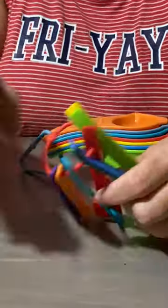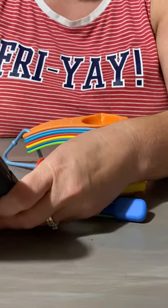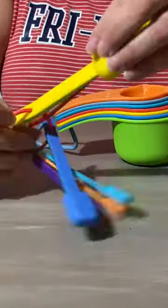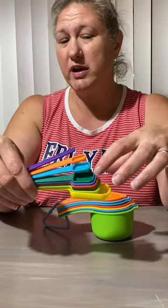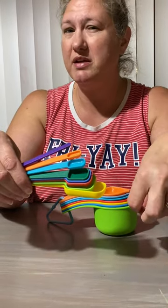The measuring cups and spoons range in price from $11.91 to $12.91 based on the color of the set. I chose to get the multicolored because being somebody who cooks a lot and having a large family, I thought it would be a good idea — the ones I use frequently I would be able to quickly grab based on the color.